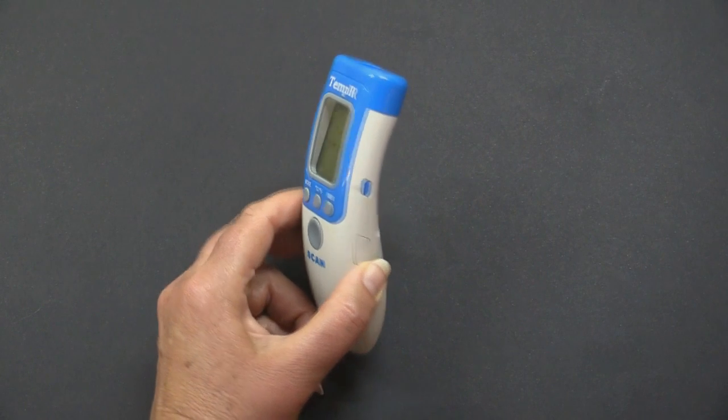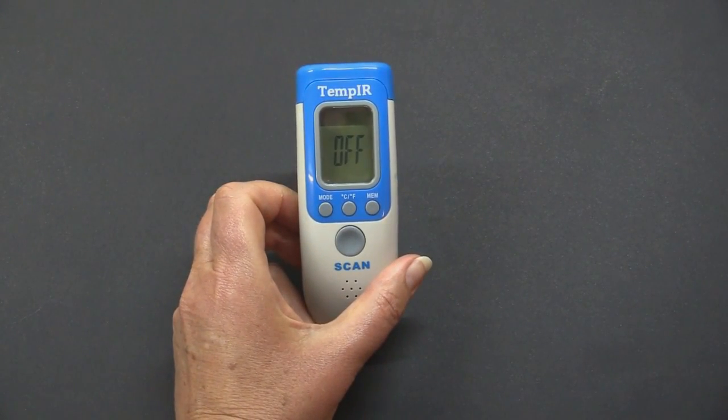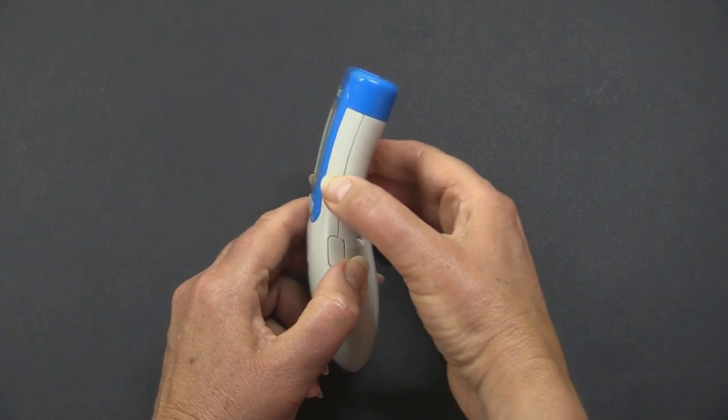To turn the sound off and on, press the blue button on the right hand side of the unit. The screen will display whether the sound is either off or on.